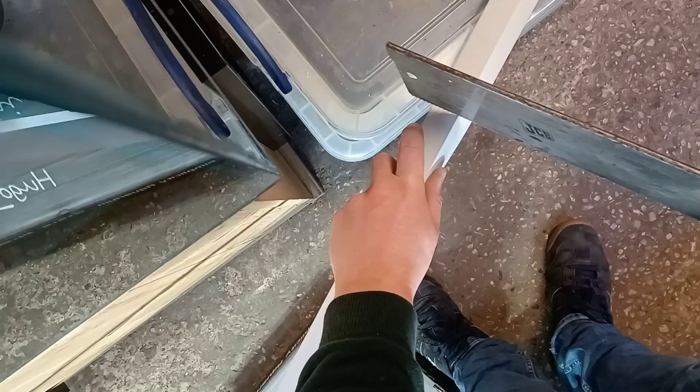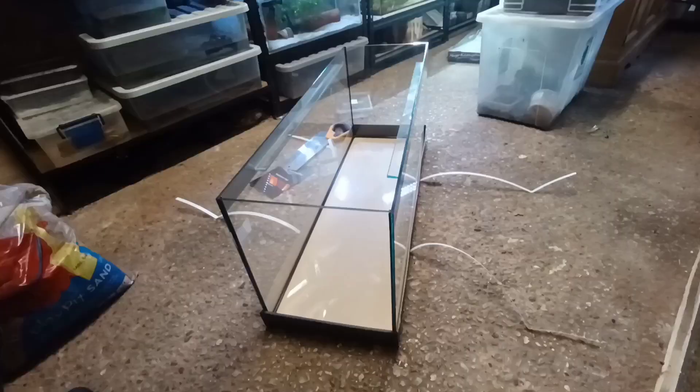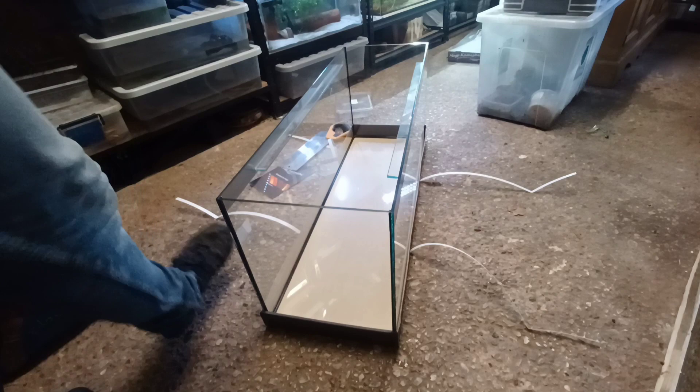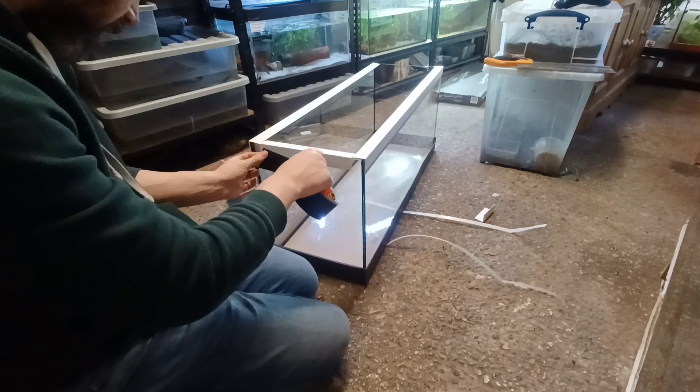Something else that I've purchased today is this thing, which I believe is called a PVC external angle. I bought this from Wickes DIY Centre — I think it was £8. This is going to be used for creating an overhang on the aquarium. After measuring it to size, it can quite easily be cut with a saw. I cut four lengths: two which are exactly the same length as the tank, which is 36 inches, and then two shorter pieces cut to slot in between the two longer pieces.